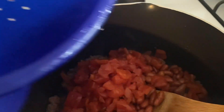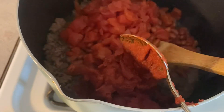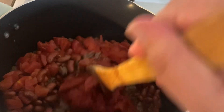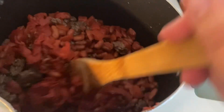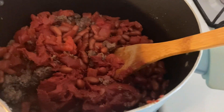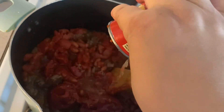Now I'm gonna go ahead and add the tomato paste, and now that it's in there I'm just gonna mix it up the best that I can, incorporate everything together. This is really hard to do with one hand. And I'm gonna go ahead and add six cans of water using the tomato paste can.